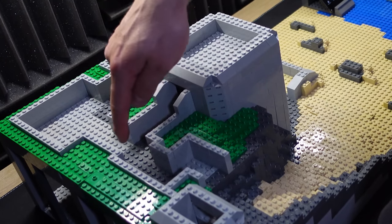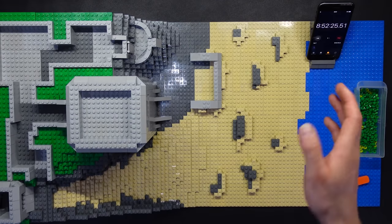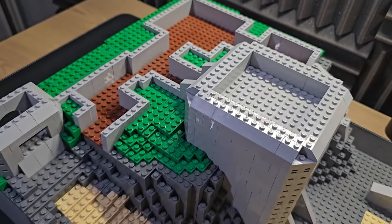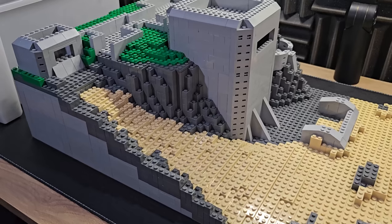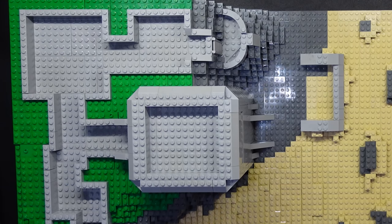Now what I'm going to do — and this might be a mistake — is put brown to line the inside of the trench, and maybe the top up here as well. It's a bold strategy; let's see if it pays off. The brown is now also down, and it only took us nine hours to do it. Actually, I'm going to remove the browns — I'm going to put the grey plates back on. I really do hope you agree that that looks better. It makes very clear what's man-made defenses and what's not.